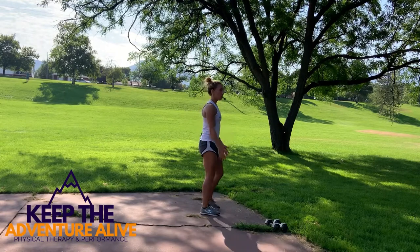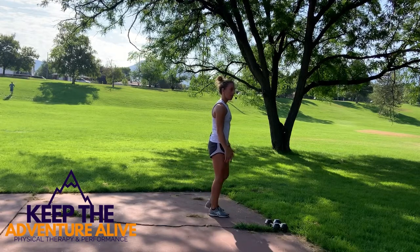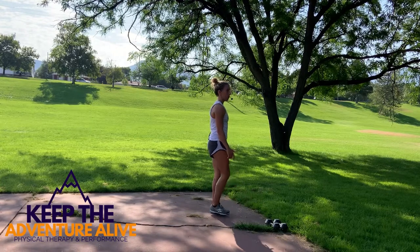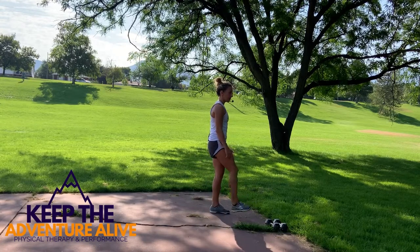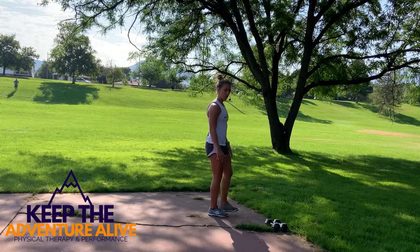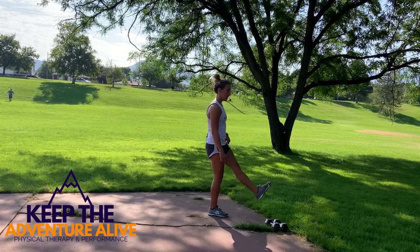Last one — bend at the knees, pulling your heels up and trying to touch your bottom. It's okay if you can't get there, just bend at the knees. Now stay on that right side — bend that heel up, kick it out, point your toe up. Bend, kick. If you need to pause in the middle you can. Bend, kick forward — three more, last one. Switch to the left side — bend it up, kick it forward. If you can point your toe up to the ceiling it makes those quad muscles squeeze. Three, two, and one.